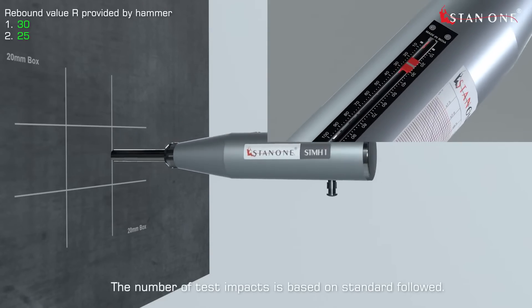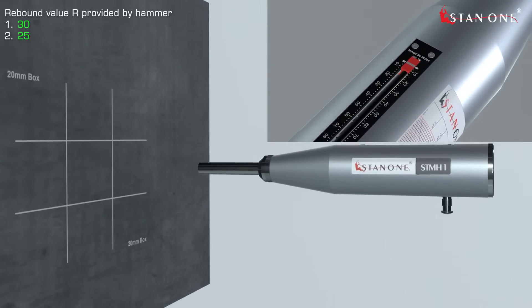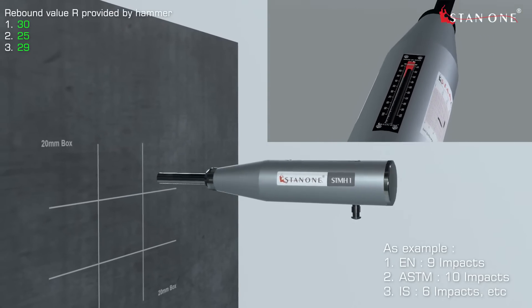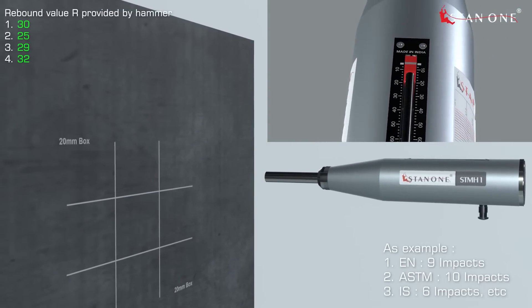The number of impacts is based on the standard followed. For example: EN requires 9 impacts, ASTM requires 10 impacts, IS requires 6 impacts, etc.